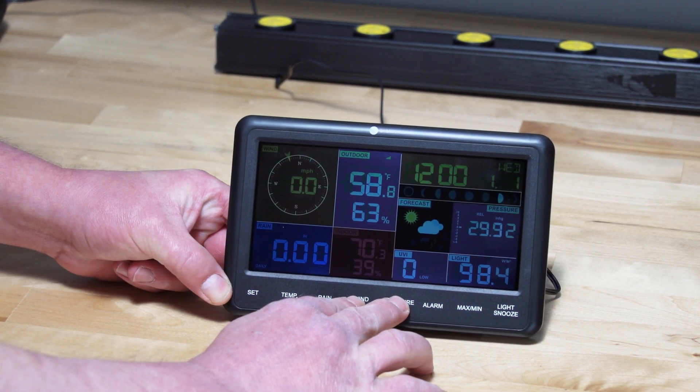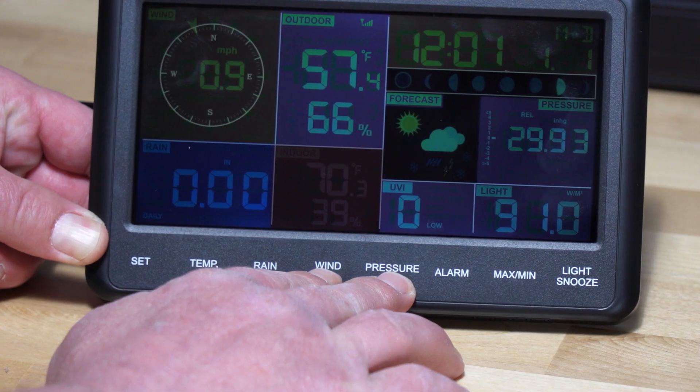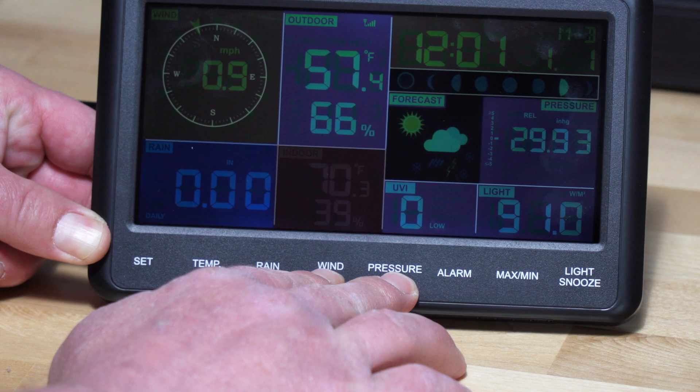The Wi-Fi icon will begin flashing rapidly and the characters MB will flash, indicating the console is broadcasting a Wi-Fi signal.